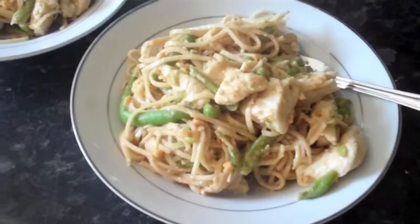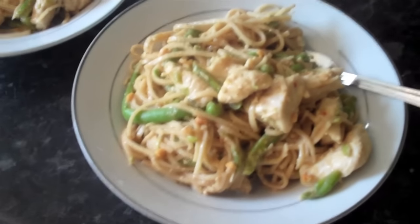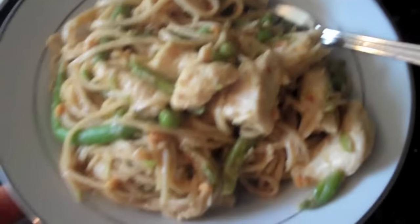Hi everyone, this is going to be a really quick recipe video. It's just a really quick satay sauce that you can use on chicken, on prawns, on anything you like really. I tend to do it with chicken and noodles. It's a really quick dish, really yummy. So I thought I would show you.